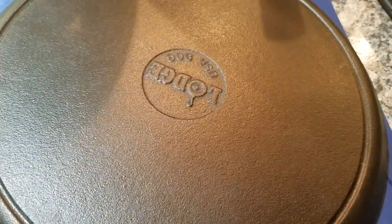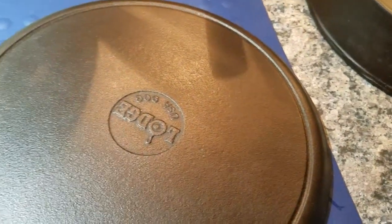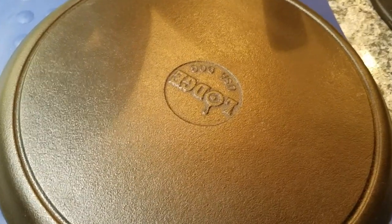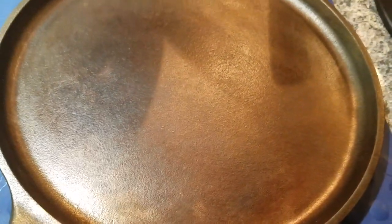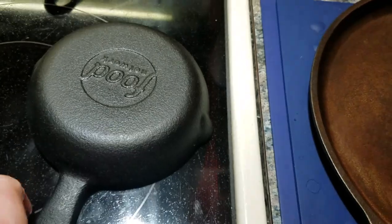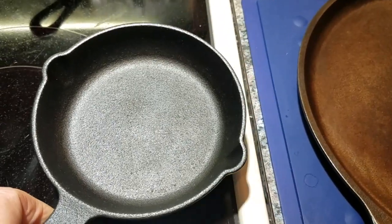I wire wheeled only the cooking surface, not the back or bottom, just to make it easier to clean up. The time to do wire wheeling is if you want to make it smoother, it's for your own collection, and it's not collectible. Modern-day Lodge is definitely not collectible. I'm also thinking about doing the Food Network skillet simply because I want it to be smoother, easier to keep clean, and easier to season — though it cooks great as-is.